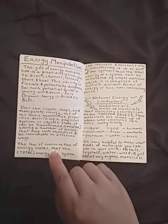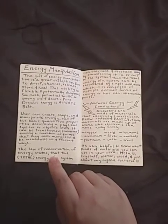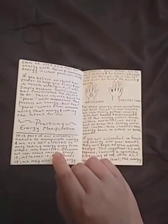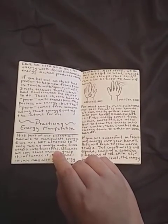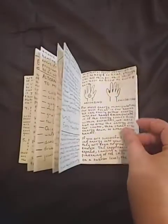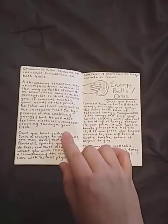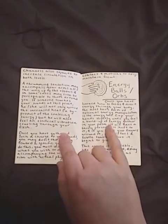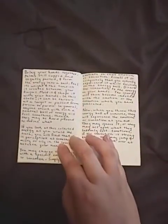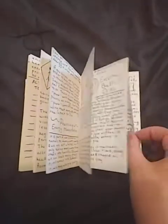Energy manipulation, natural energy conductors — very important in energy work for me. Practicing energy manipulation: the basics of absorbing and projecting using your dominant hand and receiving hand, and how to create energy orbs. If you see any topics in this book that you would like me to make a specific video on, just comment down below.